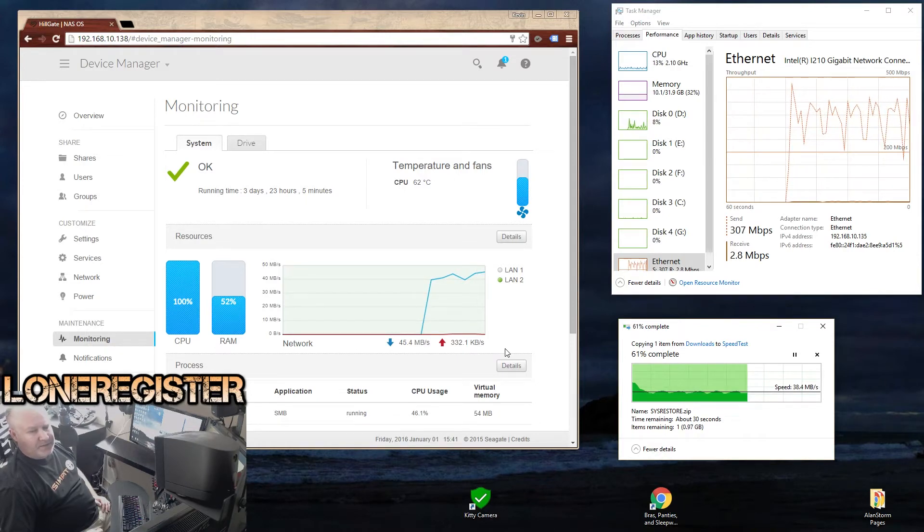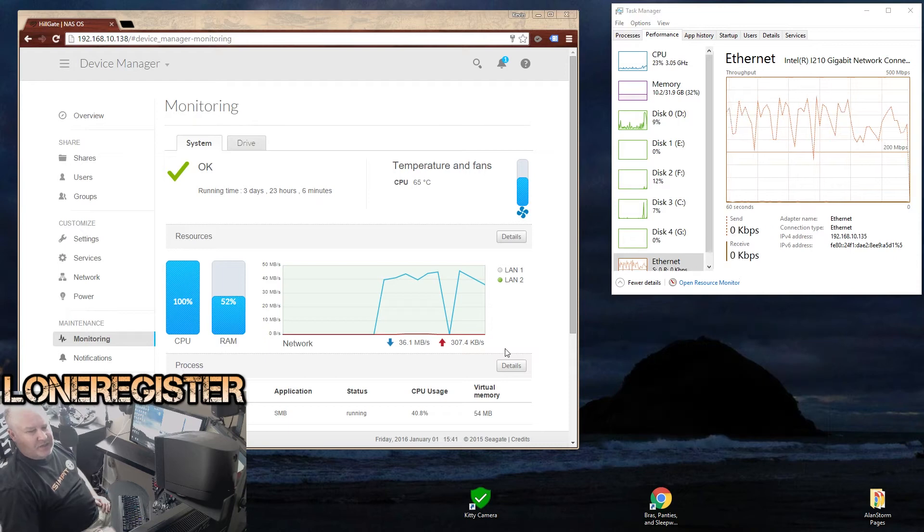My old NAS — it's four or five years old — gets about 6 to 7 megabytes per second, so it's quite a bit slower. I'm very pleased with the results of this new system. You can see the CPU is maxing out; it is an ARM processor, so it's not the most powerful CPU, and this certainly isn't the most powerful NAS out there, but the speeds I'm getting here are very nice.